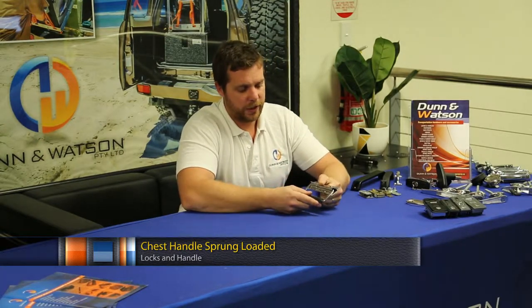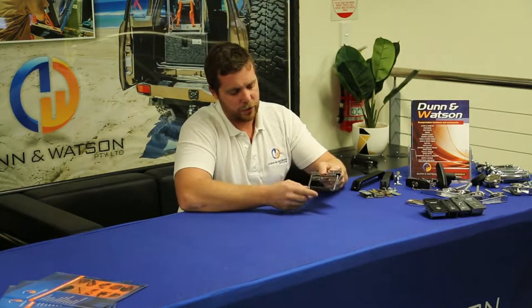Here we have the stainless steel sprung-loaded chest handle. This handle is given its name because it's commonly used on chests, but it's most popular for toolboxes. That's largely due to the sprung-loaded handle, as you'll notice here, keeping the box and the handle firmly tied together, reducing rattle during transit.